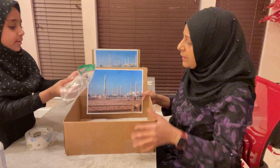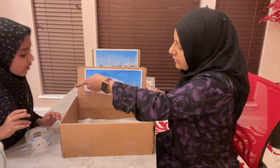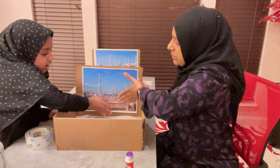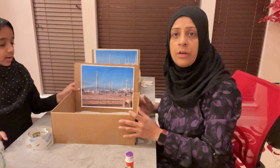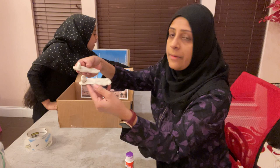Here we will put some of the sand — you might need to add more glue. And then for the graveyard, this is how it will look. The graveyard — we already have them ready here. We made them with clay.